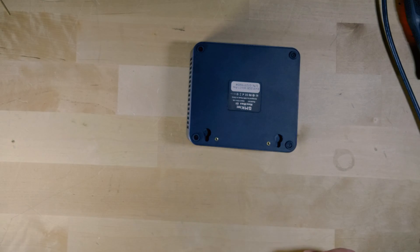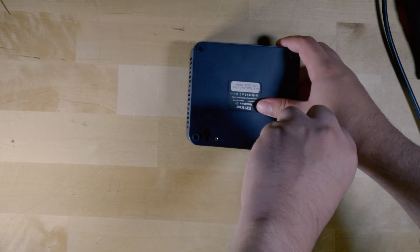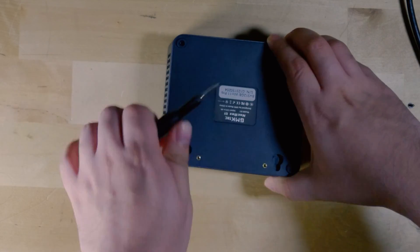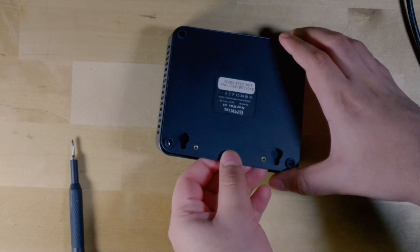To upgrade the SSD and the RAM, all you have to do is start unscrewing the bottom panel here. Once you have all of the screws off, you just pry off the panel. I usually like to use the screwdriver in this little indent here just to pop it out, and then from there you just gently pull it off.